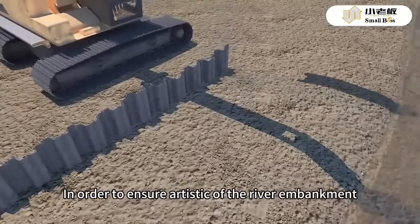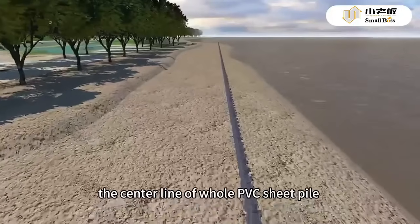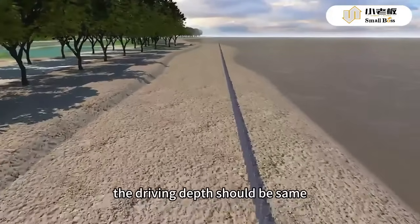In order to ensure the aesthetic quality of the river embankment, the centerline of the whole PVC sheet pile should be very straight. The driving depth should be the same throughout.